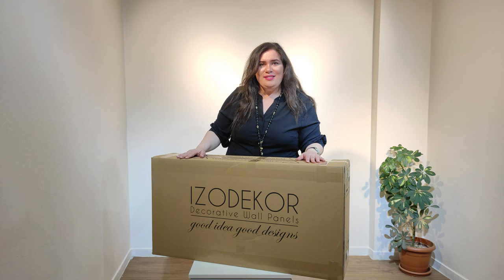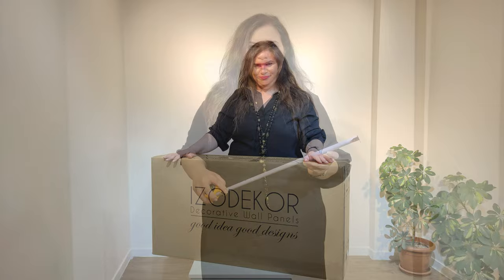Hello everybody. Today I would like to show you how you can install our IsoDecor 3D wall panels without a mortar.